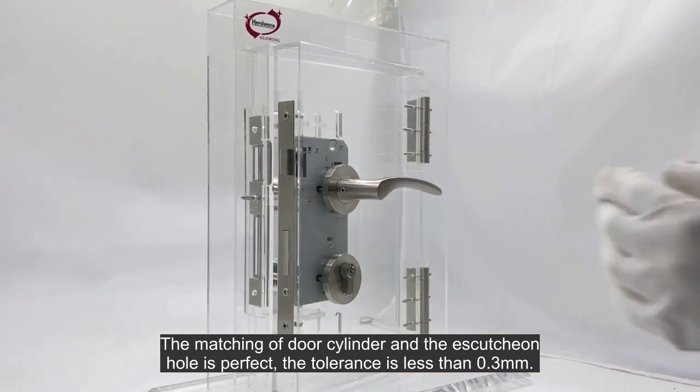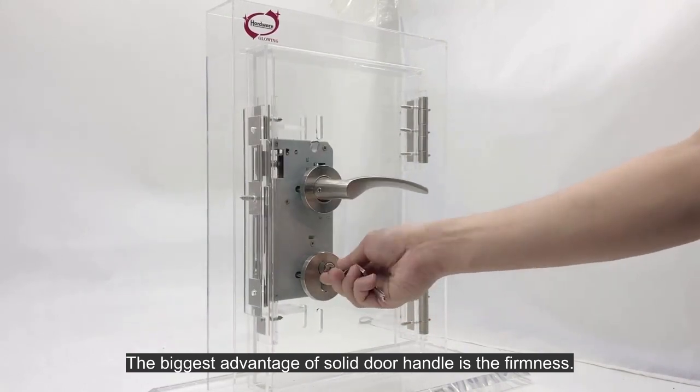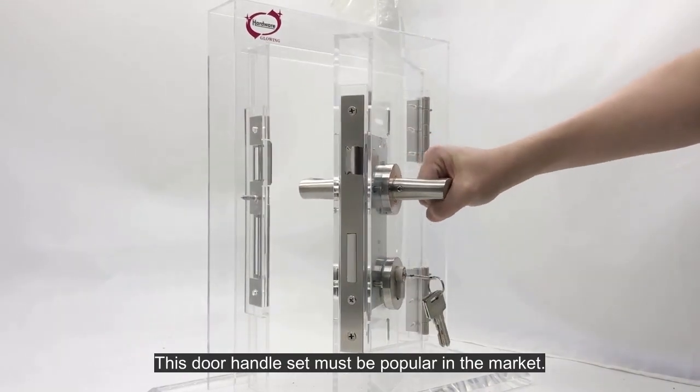The tolerance is less than 0.3 millimeters. The biggest advantage of the solid door handle is the firmness. The special design of the door handle catches users' eyes. This door handle set must be popular in the market.